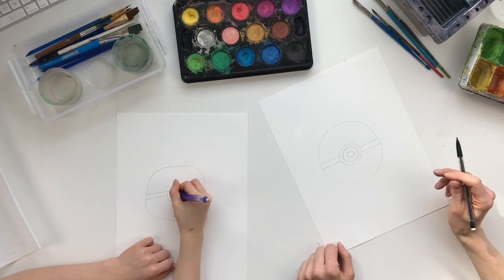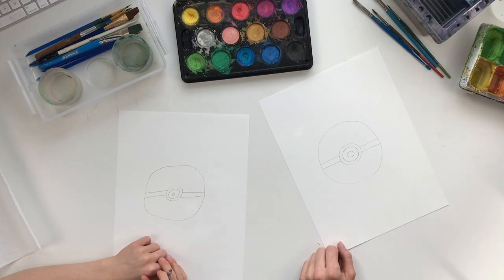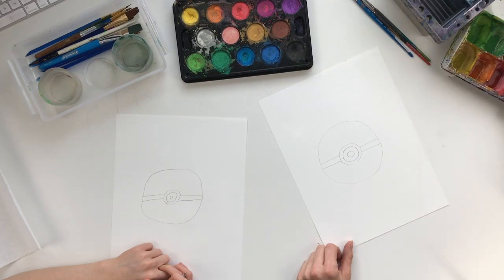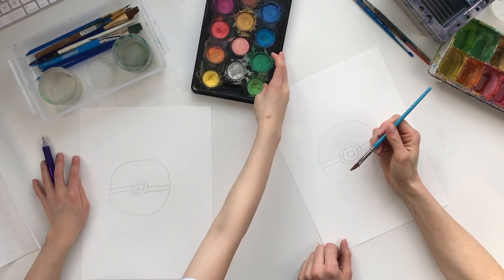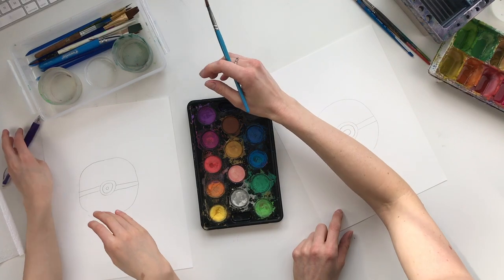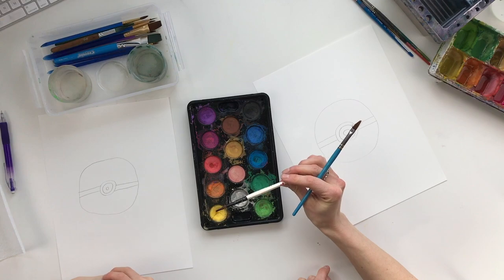Now we can get started. We're gonna start out with red paint, so get your brush out. I'm using an angled brush but you can use pretty much any brush. A medium-sized brush is what you want — Mackenzie has a nice medium-sized brush right here. It's gonna work great for getting those details; not too big, not too small.